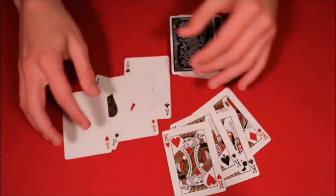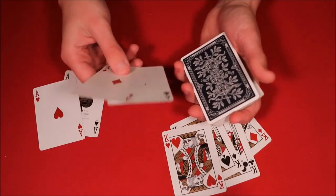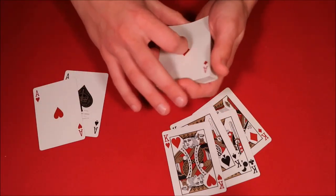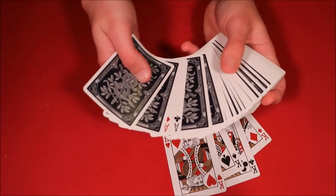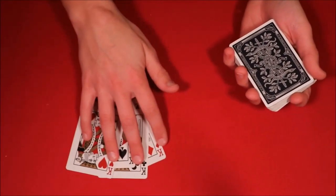All right, so this is what the setup is going to look like. What you want to do is take out the four kings and the four aces. The first thing you're going to do is put two random aces — preferably like black and red — on top of the deck, and then put the other two aces on top of those. So this is what the setup would look like from the top of the deck.